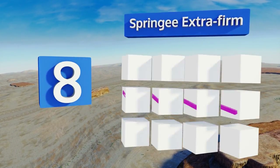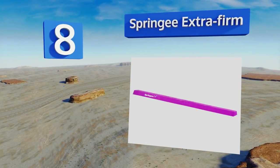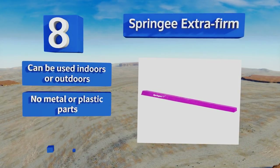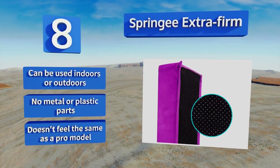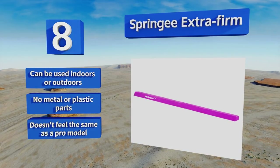Coming in at number eight, the Springy Extra Firm is intended for users weighing up to 180 pounds. It comes in five vibrant color choices and features non-slip traction bumps on the bottom to keep it from slipping around on the floor as practicing gymnasts jump and flip. This one can be used indoors or outdoors and contains no metal or plastic parts. However, it doesn't feel the same as a pro model.